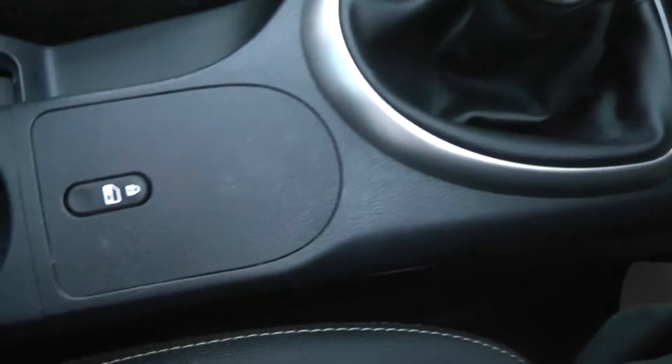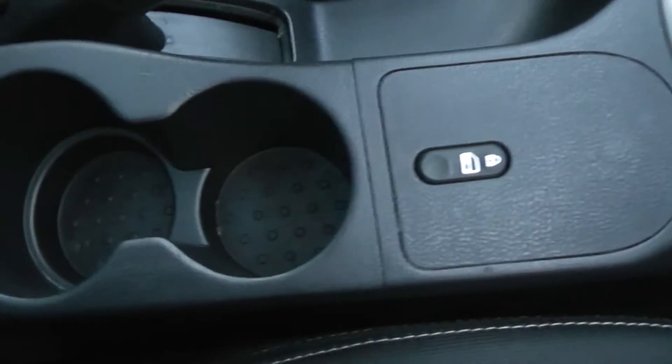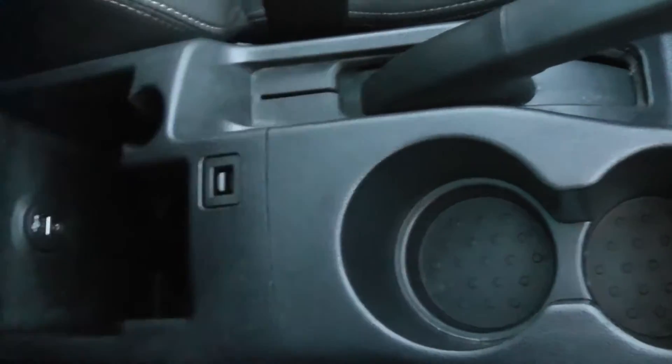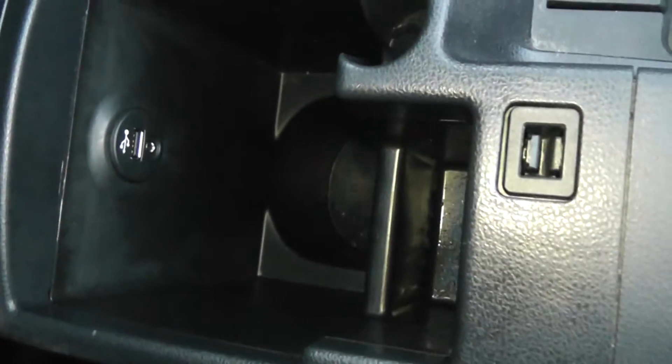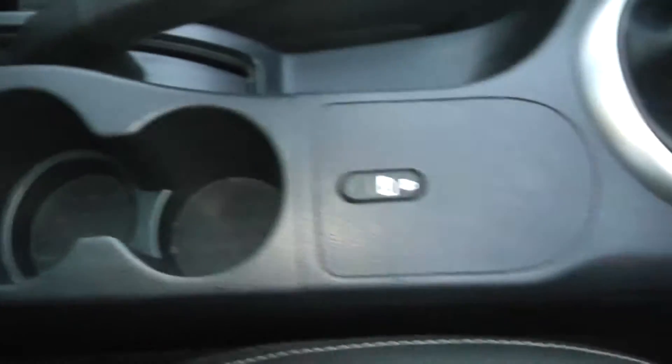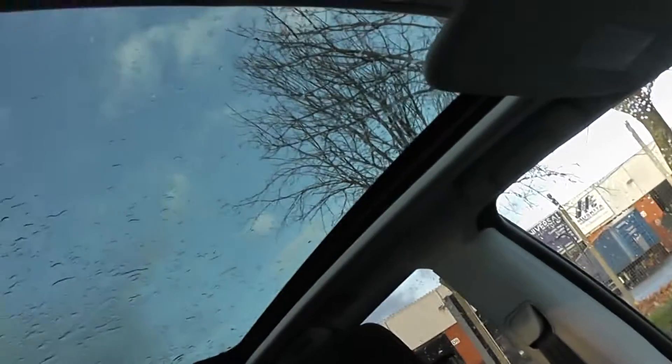As we come across, we have interior central locking and some cup holders. Underneath the armrest, we have USB and AUX support so you can connect up your media players. Also, in this model, we have a large panoramic sunroof.